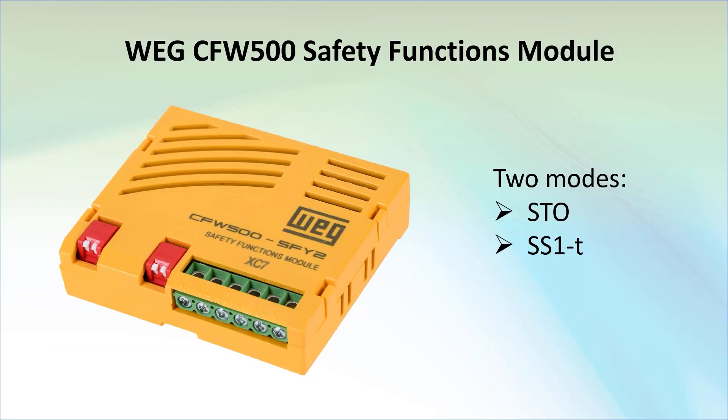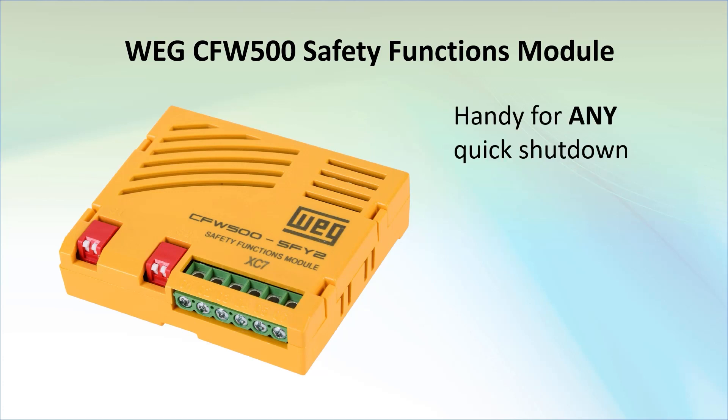Having both of those options is a huge advantage of the CFW500 drives, and since it's an optional plug-in module, you don't have to pay for it if you don't need it. And remember, STO isn't just for emergency shutdown situations.